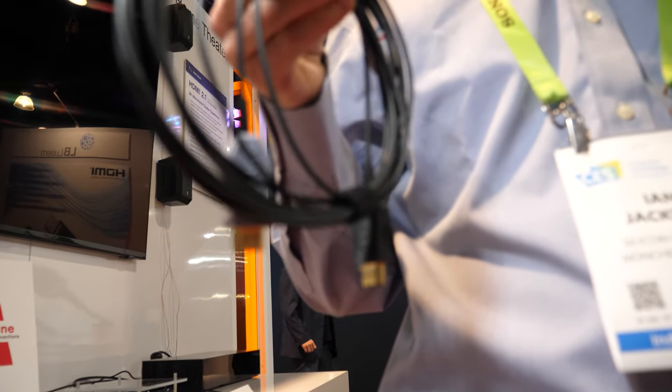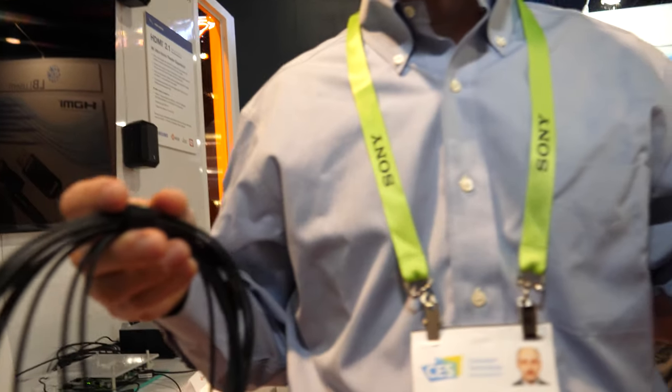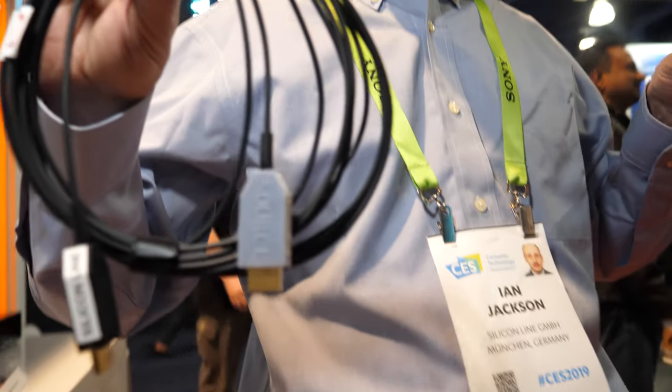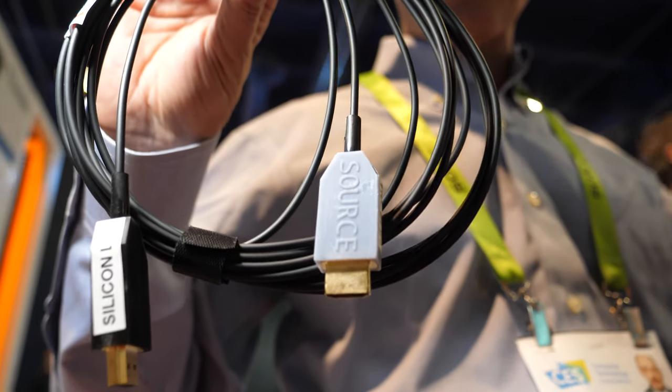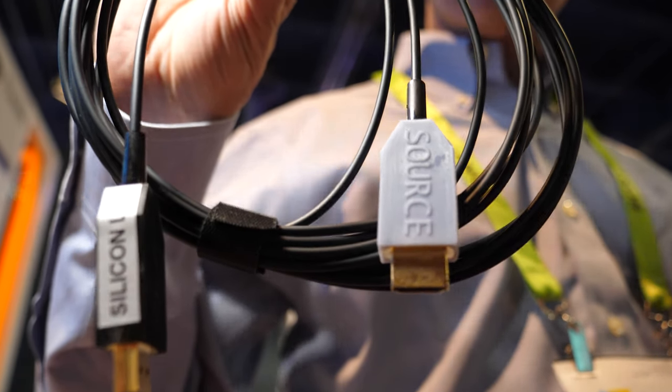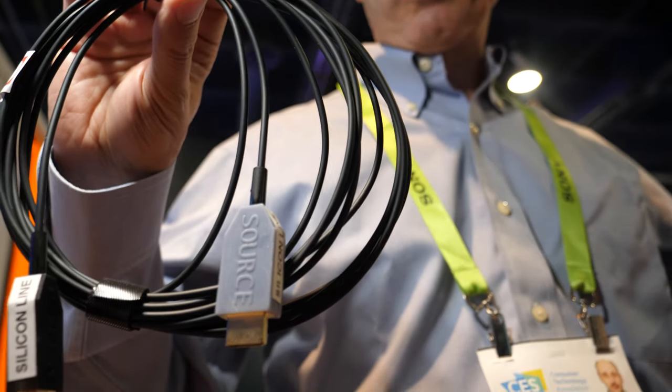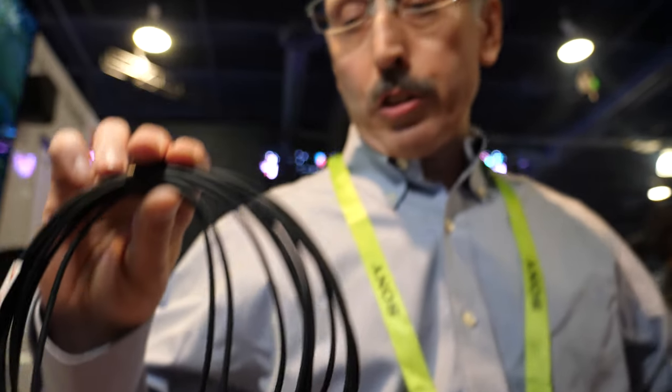Optical is like fiber. Inside this cable you can see there are four fibers and some copper wires for power and ground. Light only goes in one direction, so it's a directional cable — you have to plug one end into your set-top box and one end into your Blu-ray player. There's a transmitter on one end and a receiver on the other.